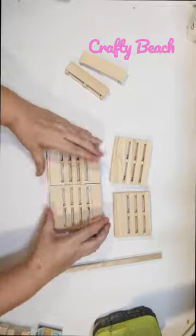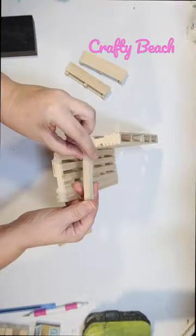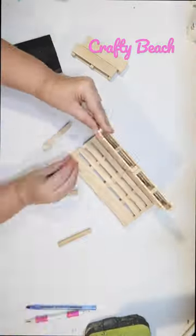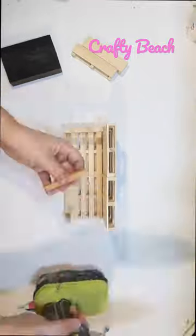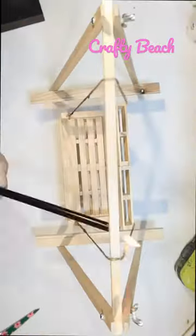Now we need to build the swing part. I'm going to use these little wood pallets from the Dollar Tree. I do cut down the seat a little bit shorter than the back, and then I'm using that extra leg from the easels to make the little sides of the swing.